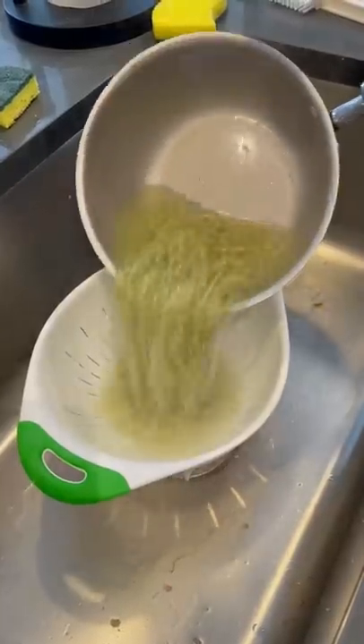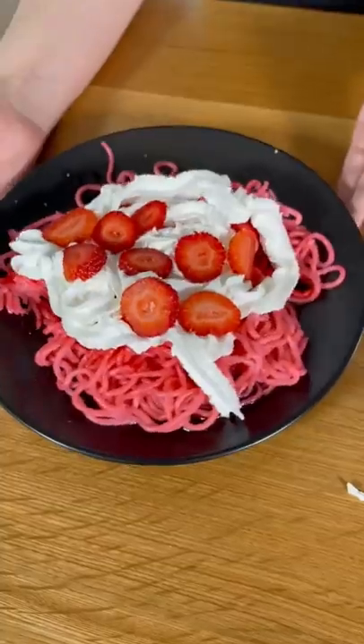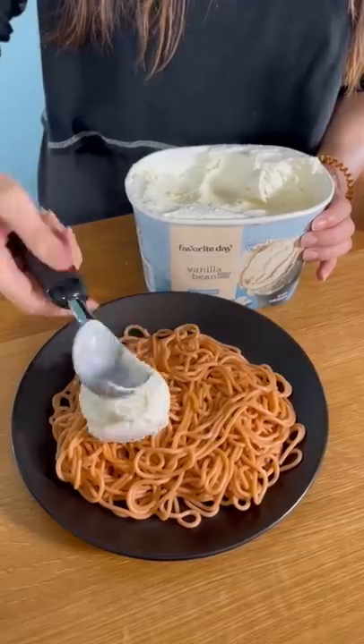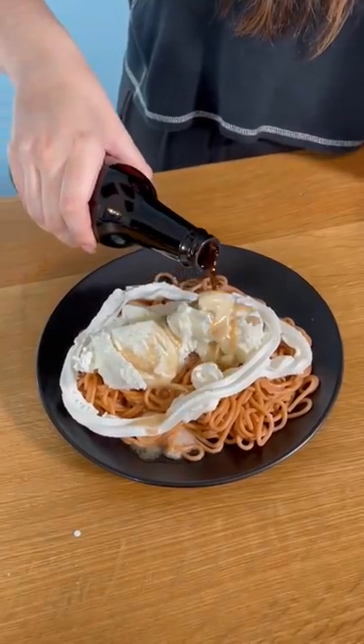Then I boiled these bad boys, dressed each one up with their own custom toppings a la Buddy the Elf and Adem. Apologies to you if you've made it this far.